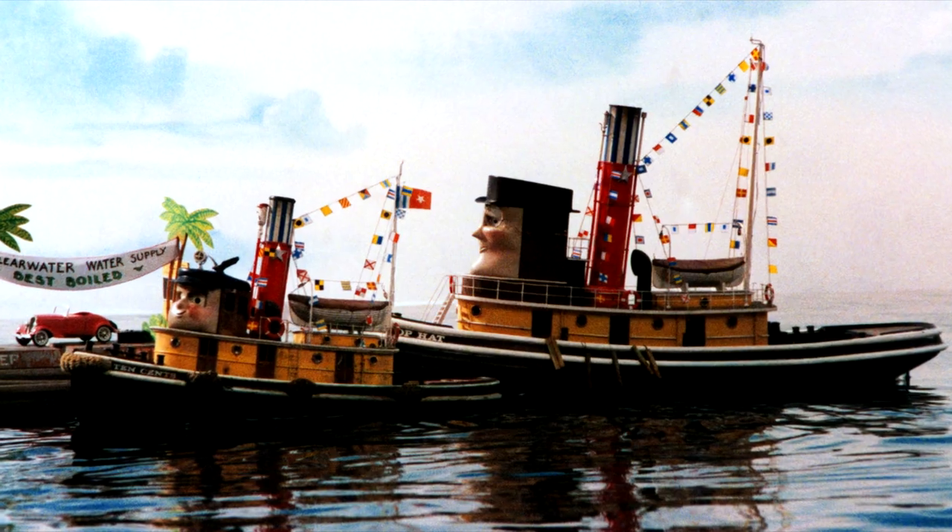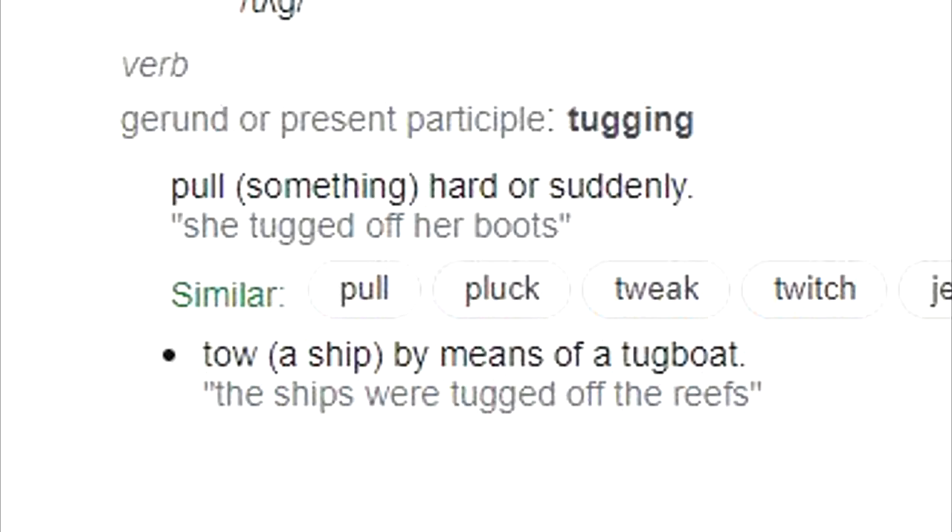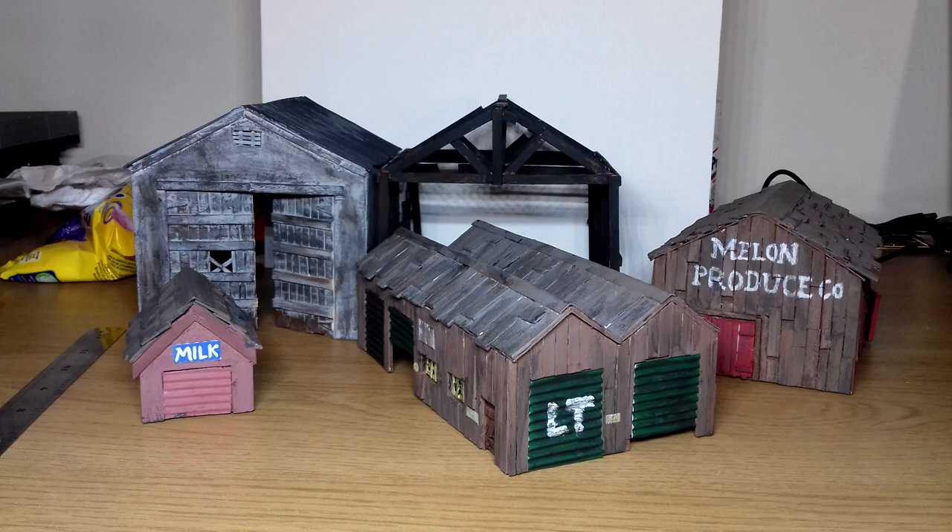This is Tugs. These are Tugs. This is the clean definition of tugging. And here are some small recreations of some of the buildings used in Tugs.